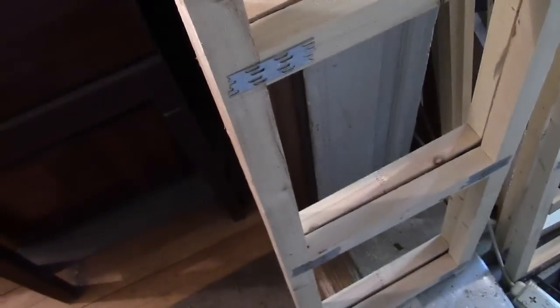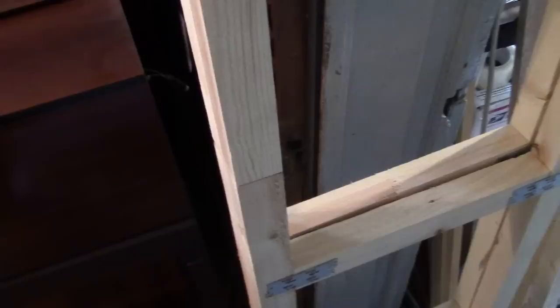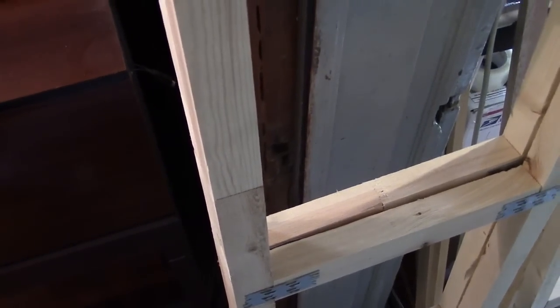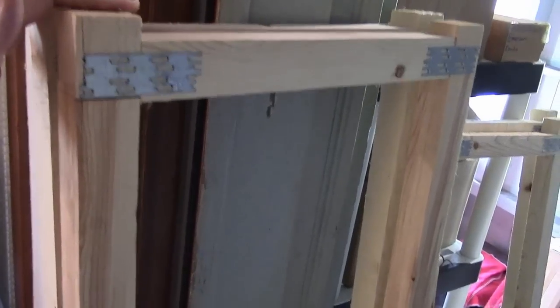I just happened to be at Home Improvement Center and noticed these prefabricated components to make a cheap, quick and dirty shelving system. They also sell a version in metal that holds considerably more weight and is quite a bit deeper and 8 feet tall, but I decided that was gross overkill — it could hold something like 4,000 pounds. These were on sale for only 8 bucks a pop, so it seemed a no-brainer to grab some and do some experimenting.